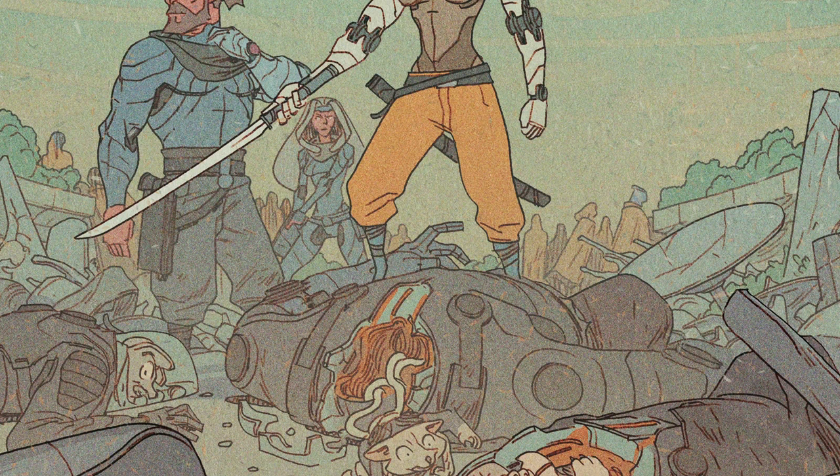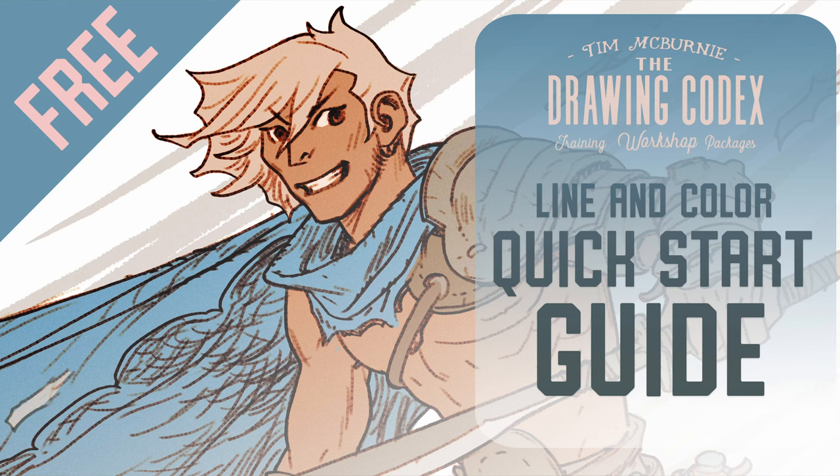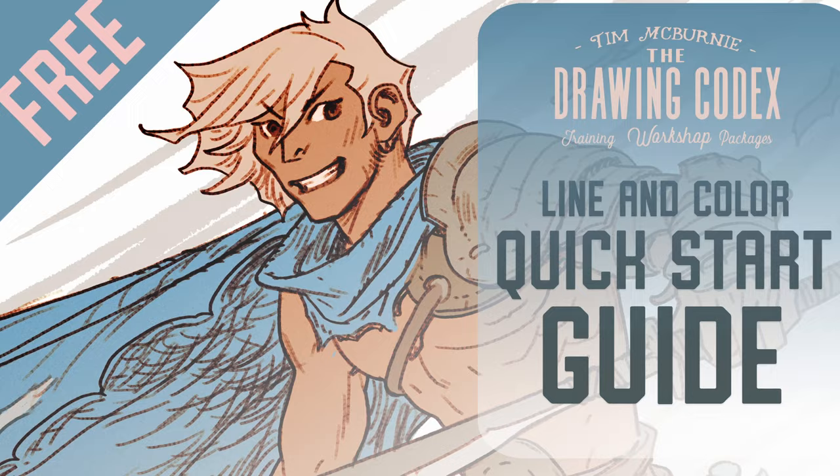If you'd like to learn a little bit more about how I do what I do — drawing comics, concept art — you can check out my free quick start guide. It's aimed to get you up and running quickly in Photoshop, using a very similar process to how I would draw these pages. The link will be in the description. Anyway, let's jump in and draw something here.